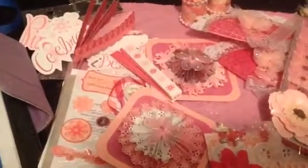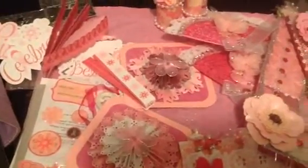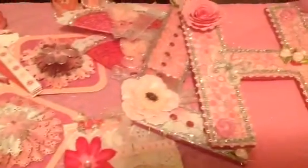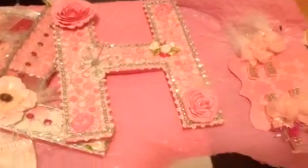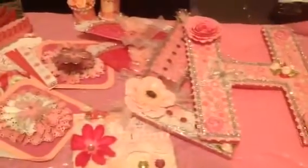So yeah, you guys, this is from my swap partner Gloria, who is Gigi Scrap Inn here on YouTube. And this was for the Think Pink Embellishment Swap that we was both involved in, hosted by Scrap Passion 01, who is Betty. Thank you so much, Gloria. And thank you guys for stopping by. Bye-bye.